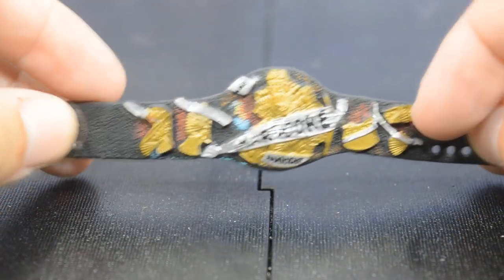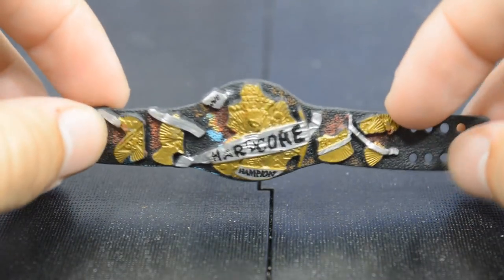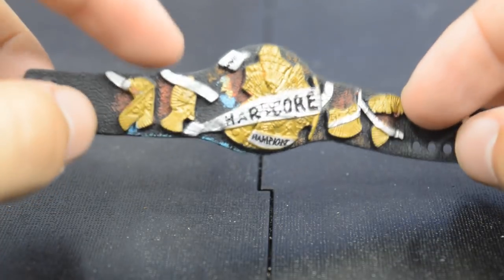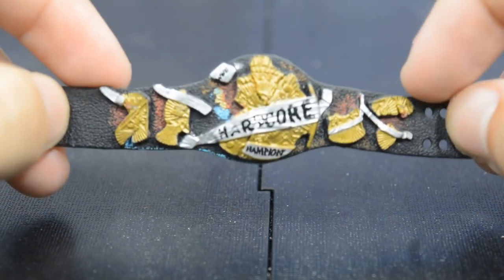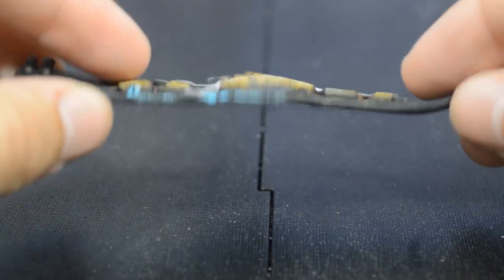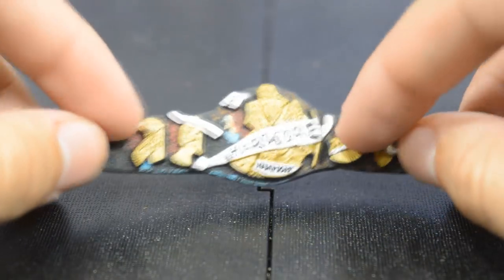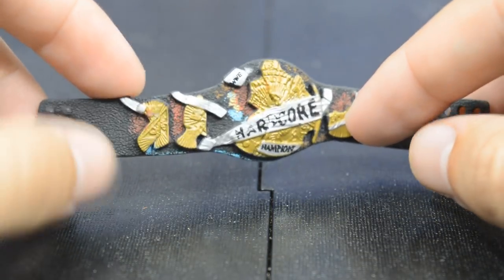Last but not least, we have the Hardcore Championship that came with the ringside exclusive Cane figure. I love the way this title came out and Mattel did a very good job on it — definitely one of my favorite WWE figure championship belts. I did add some paint detail to the strap myself — the reddish brown and blue — based on reference pictures. You could even dry brush over the plates to give them that burnt, rough look because that's the Hardcore title aesthetic. This used to go for 25 to 30 dollars just for the belt itself, so it's really good that it's now included in that ringside exclusive five-belt pack.